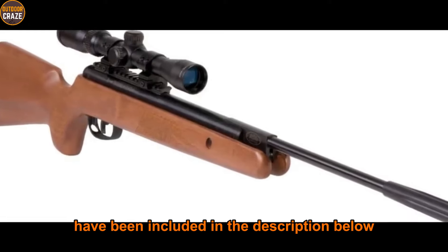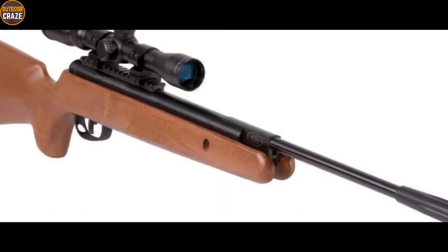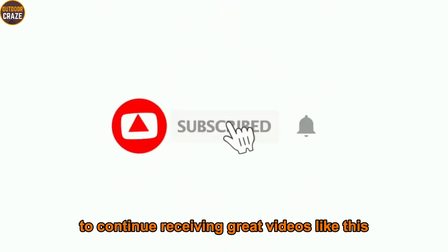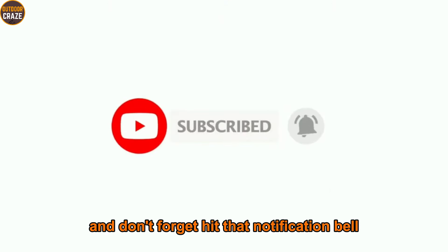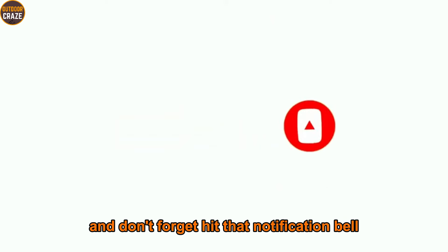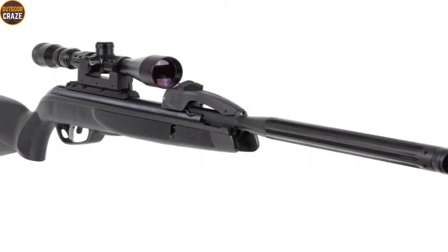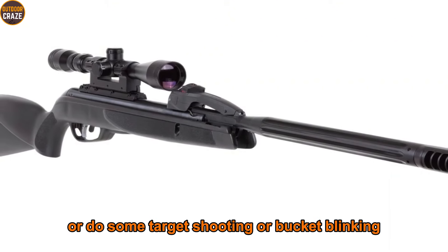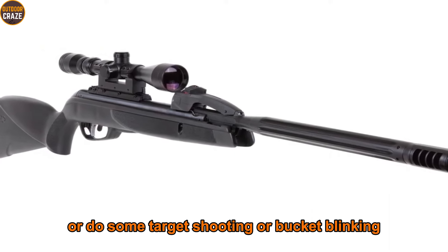If you are new here, consider subscribing to this channel to continue receiving great videos like this, and don't forget to hit that notification bell to get notified every time I publish a new video. Whether you want to prospect for small to large game, do some target shooting, or backyard plinking, a .22 air rifle can be a perfect option for your shooting needs.